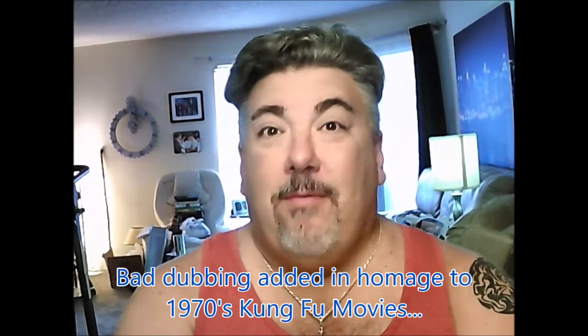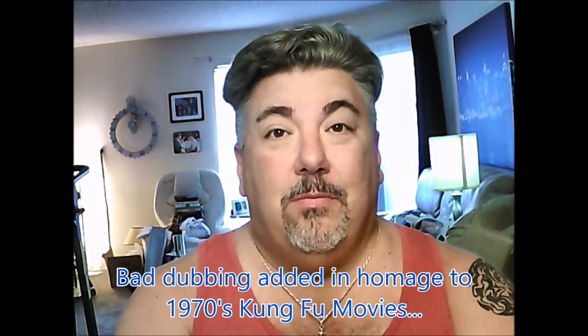Welcome back everybody. Today we're making Egg Roll in a Bowl, one of my favorites.